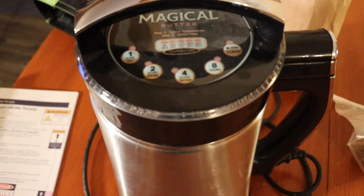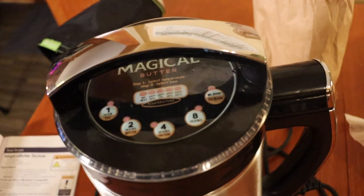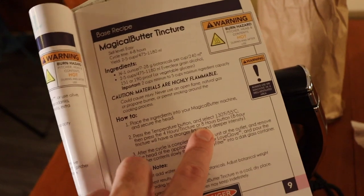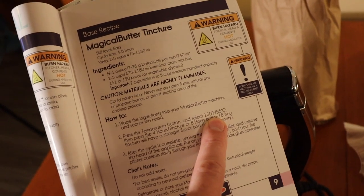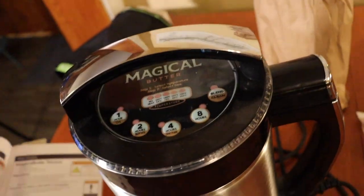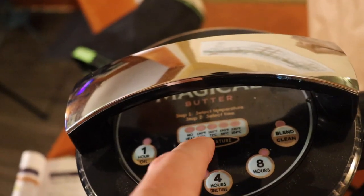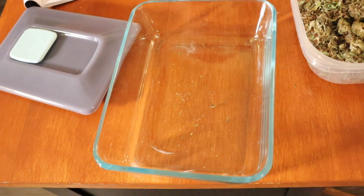If you've never had a MagicalButter machine, here's how it works — it has different settings for temperature and time. We're making a tincture, so we'll use the four-hour tincture setting at 130°F, which is 55°C. It actually says 'tincture' right on the button. You dial it up to 131°F. Pretty straightforward — just hit those couple of buttons.